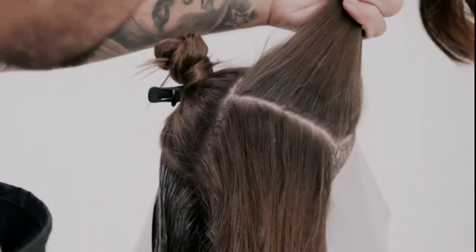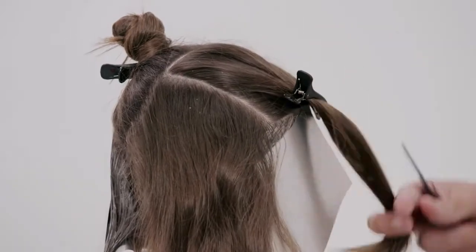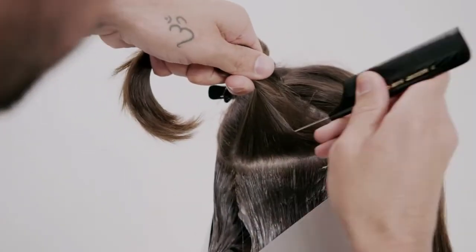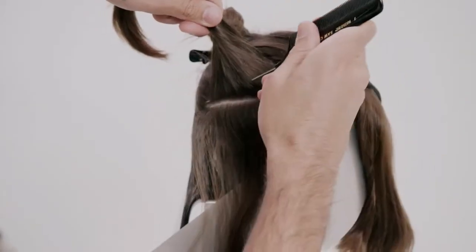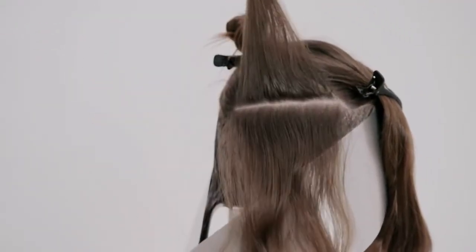Progressing on to the horseshoe section. Subdivide the hair at the radial towards the front of the ear. Take 2-inch partings within the section, then create a seamless weave and apply Formula 2 using classic folds.